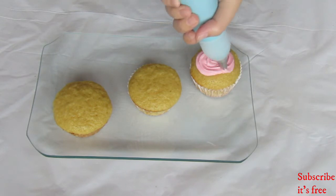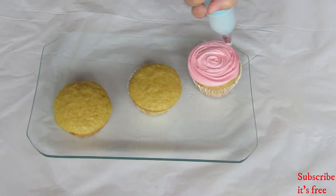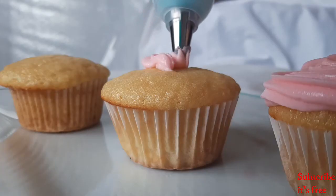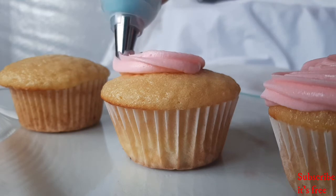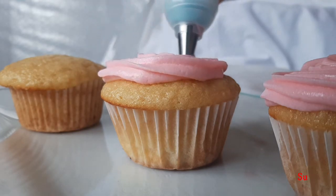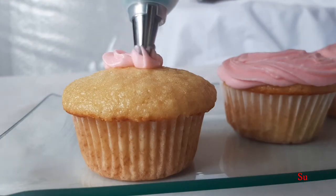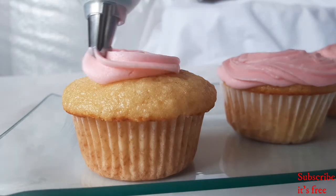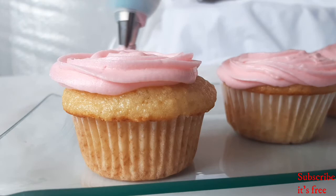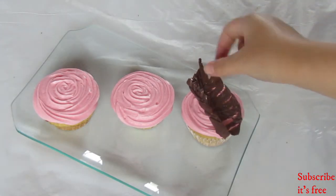Pipe the pink buttercream onto the cupcakes, then place the chocolate shells on top.